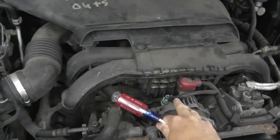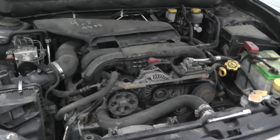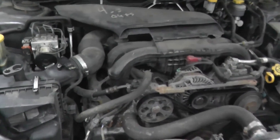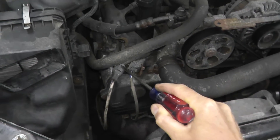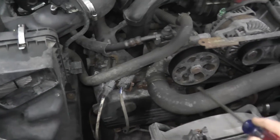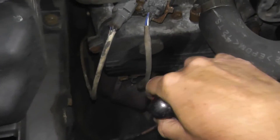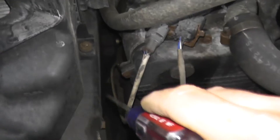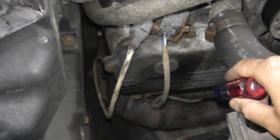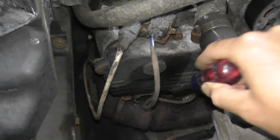This is the very popular 2.5 liter four cylinder engine that you find on many Subarus. This is an Outback — also the Impreza, the Forester, etc. This is a 2011 with around 170,000 miles. Right here you see two harness connectors to the left of the upper radiator hose. This is for the front sensor — the sensor we're dealing with today. This is the rear sensor. Sensor one is before the catalytic converter; that's sensor two.